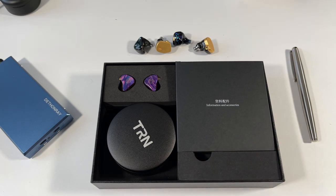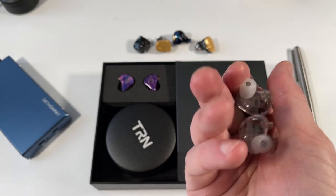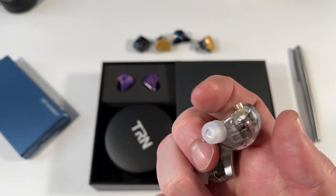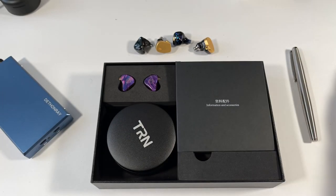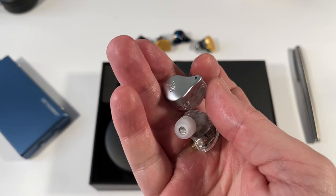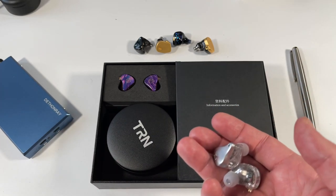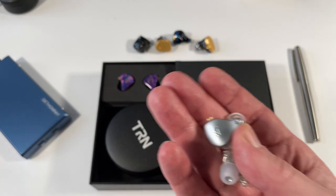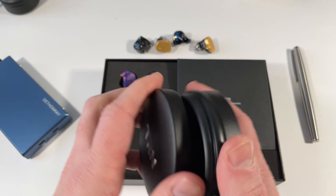KZ have produced some mind-boggling earphones in their time — I think this is the ZS16, with 12 or 16 balanced armatures per side, I can't remember. I'll link the review in the description below. This one is phenomenal in terms of detail and imaging, and these are going to go head-to-head with the TRN X7 — we'll do a little comparison at the end.